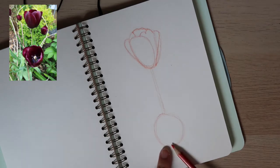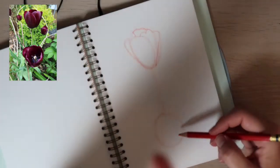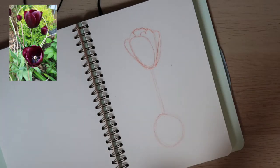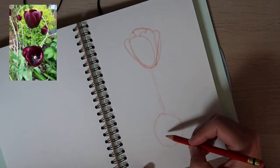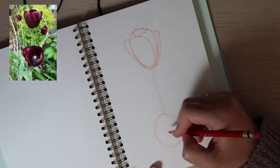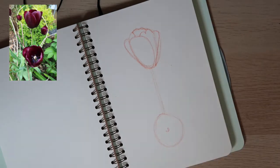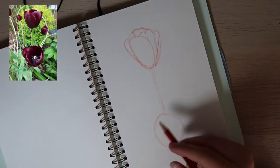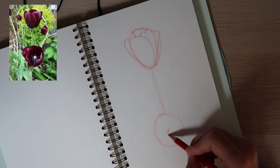Ahora vamos a hacer lo mismo aquí abajo — now we're going to do the same thing with this circle down here. We're going to look at the image and try to see what shapes do we see. In the middle there's this shape — it looks kind of like a bug, se ve un poquito como un insecto. It has like two antenas — tiene dos antenas — so we're going to draw two antenas. Then it comes out to the side — después baja un poquito como si fuera una cara y baja aquí al otro lado.